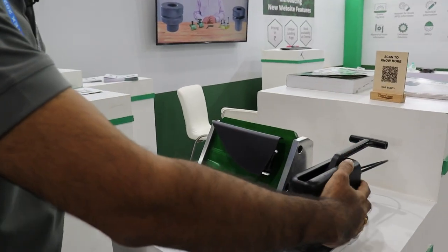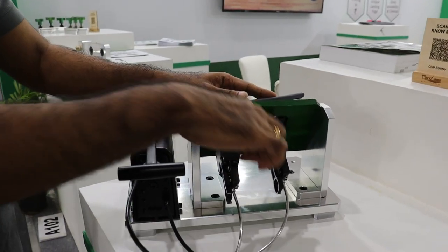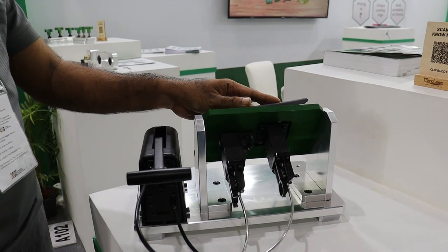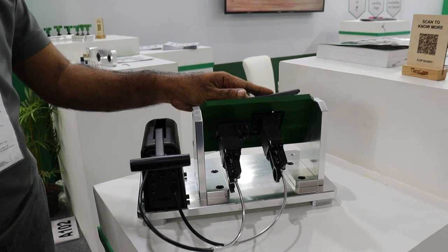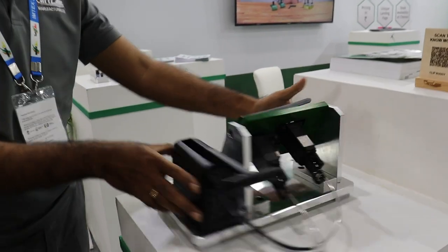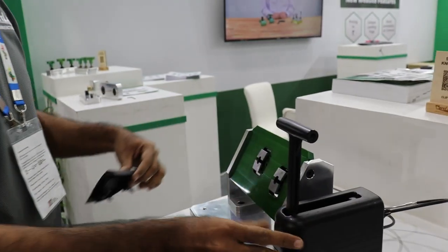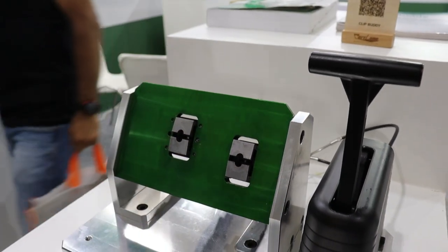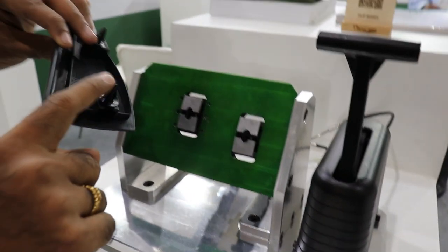If you turn around the assembly, we have these clip holders which we have given specifically. The number of clip holders varies based on the part size and clip sizes. Also, the jaws which we have done here are specific according to the customer requirement, and each jaw will have a specific configuration based on the clip.